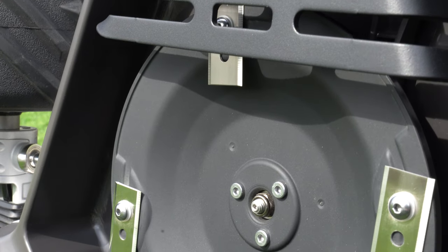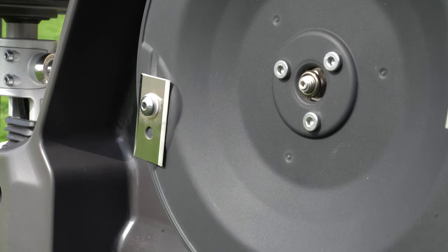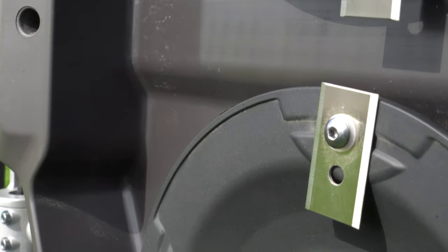The blades are just like razor blades — they're really meant to be changed out every month or two. They're meant to take small bits off the top. You want to make sure that you clean the areas of debris; branches and things of that sort are going to get stuck in this kind of mower, which is why you want to make sure it's debris-free.